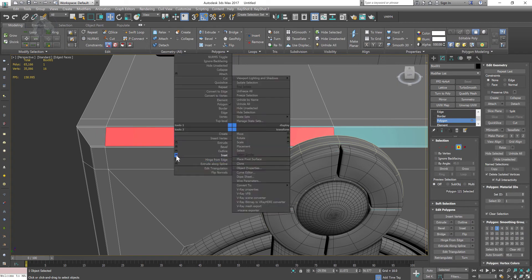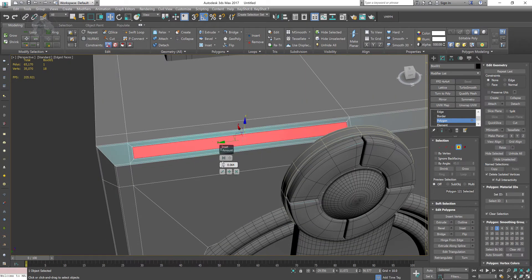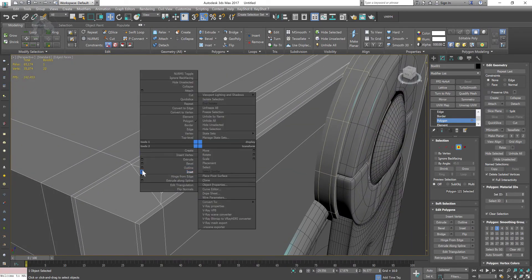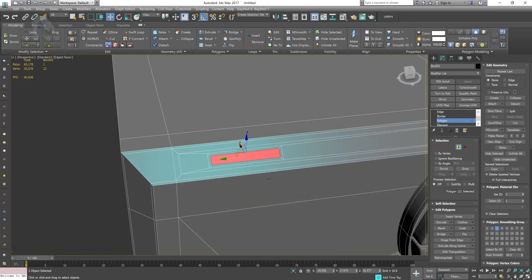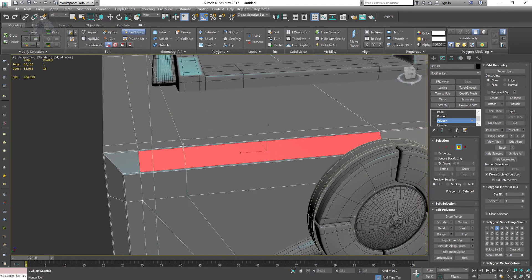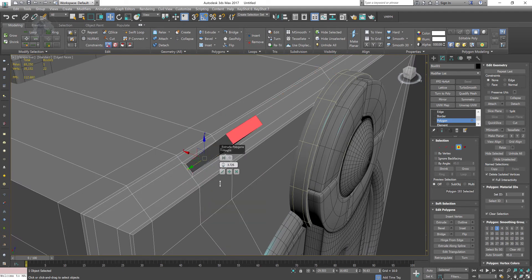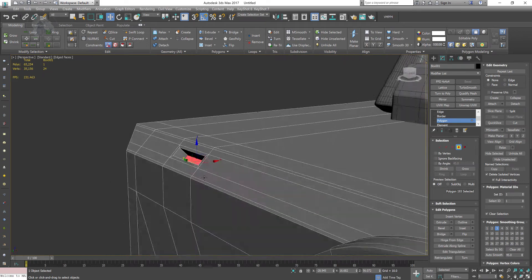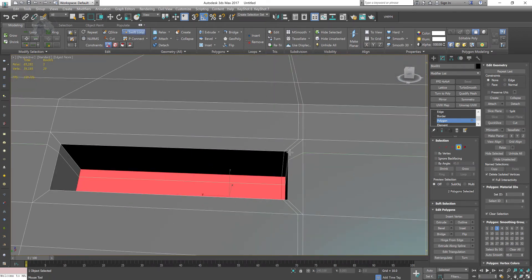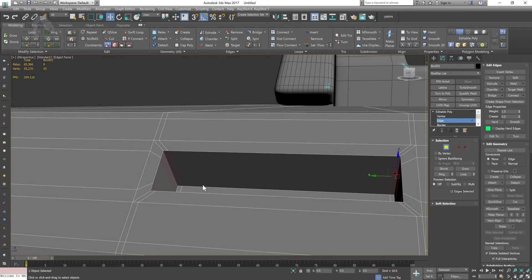Let's continue. I'm going to create a USB port since these days you can apply a pin drive over there. I'm going to apply an insert and give some space. The problem is that I couldn't apply the supporting loop, so I'll start with the swift loop and keep everything in quads. Always stick with quads — when applying turbo smooth, quads give the best results. If you have N-gons, meaning five or six sided faces, that can be problematic.